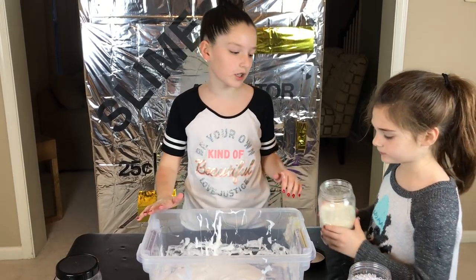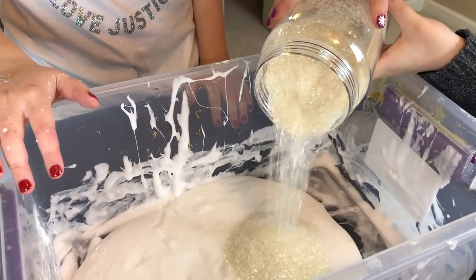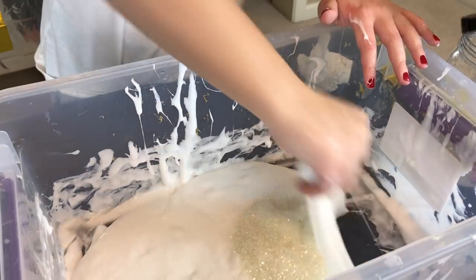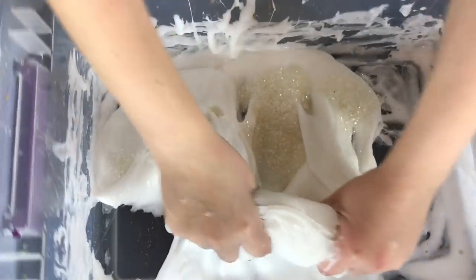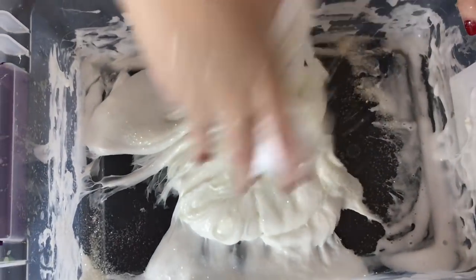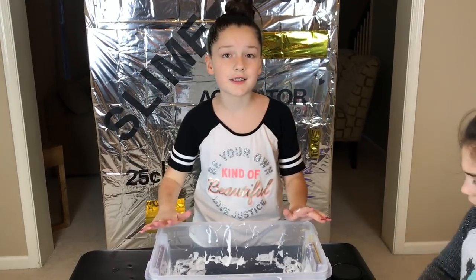Next up, let's add some glitter. That's good, right? We're going to knead that in. Our glitter is in.